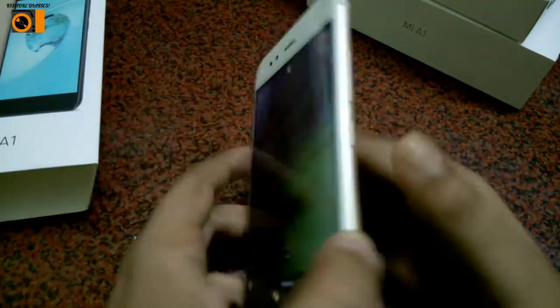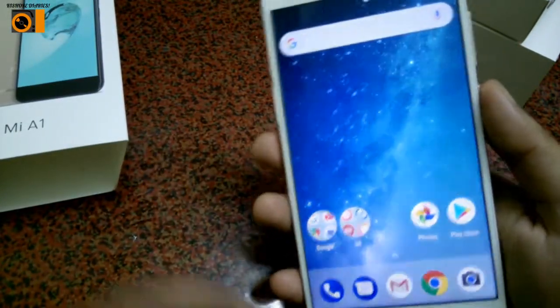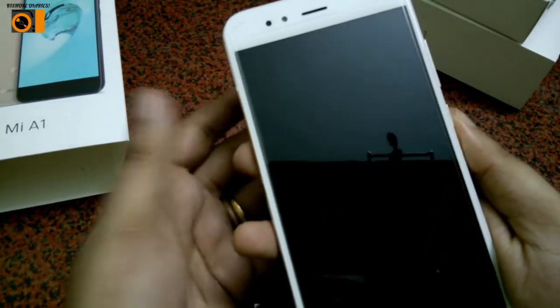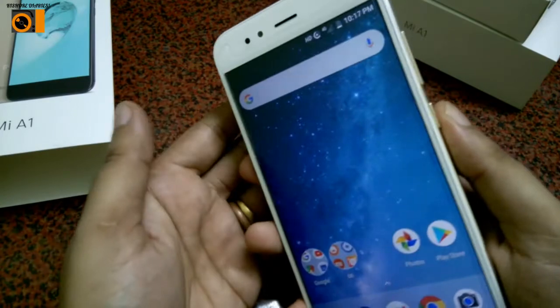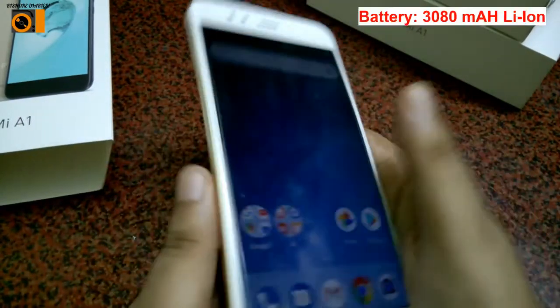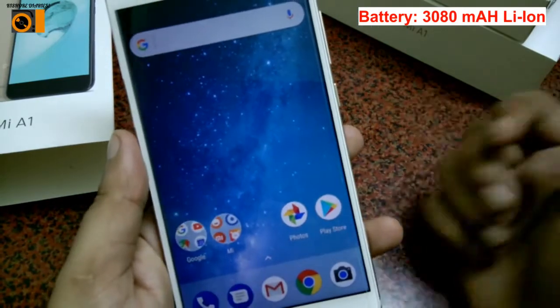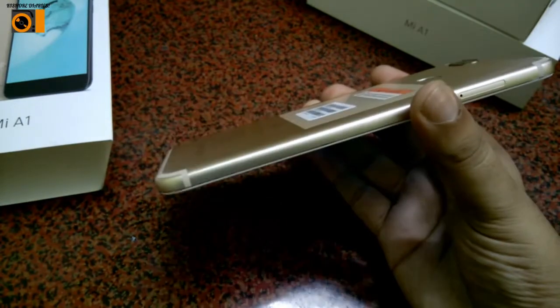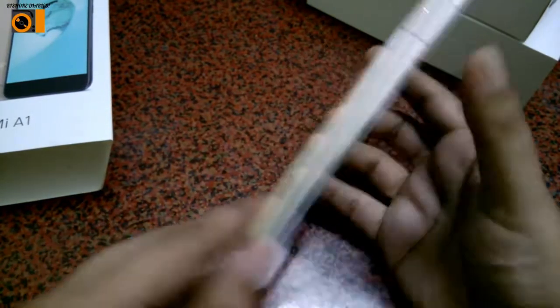This is the fingerprint sensor — let me show you how it works. The sensor is very fast. It unlocks right away. The overall design setup looks similar to the iPhone 7.